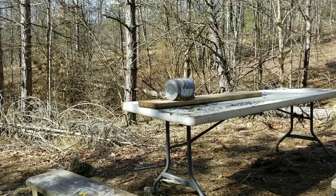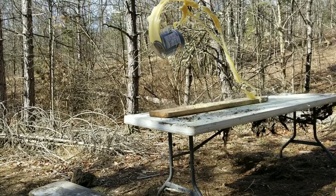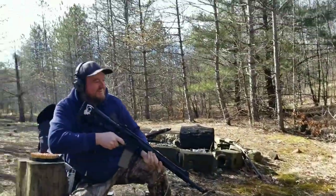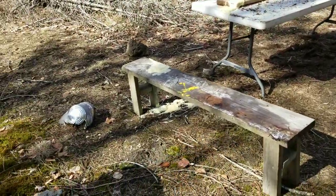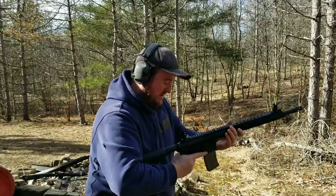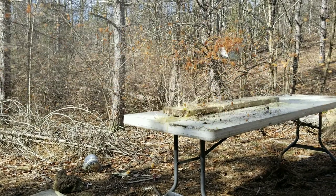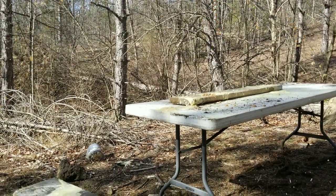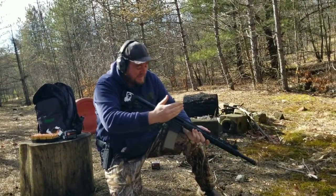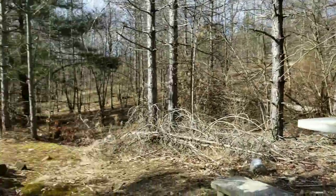We got a 275 grain hollow point loaded up. We got some pork and beans up there. Shooting a little bit low, so we're at point blank range. Look how far it blew the can back. There's beans everywhere. I'm literally gonna have a black eye from a bean — it hit me that hard.